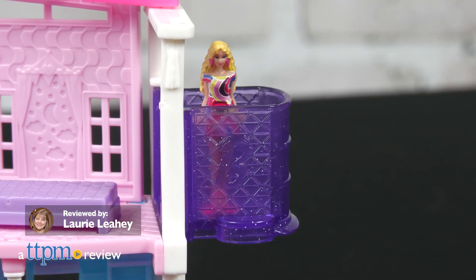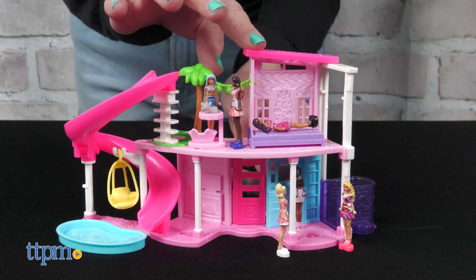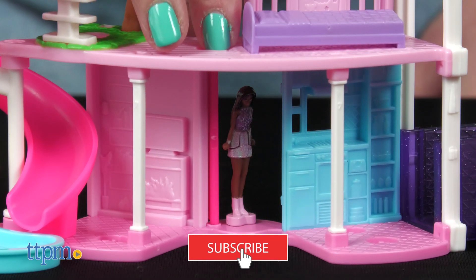The Barbie Dream House is awesome, but it's also awesomely big. If you don't have room for it, then try the Mini Dream House. It's just one of the tiny play sets in the new Mini Barbie Land Collection from Mattel. We'll take a look at this small-scale replica right after you click that subscribe button.